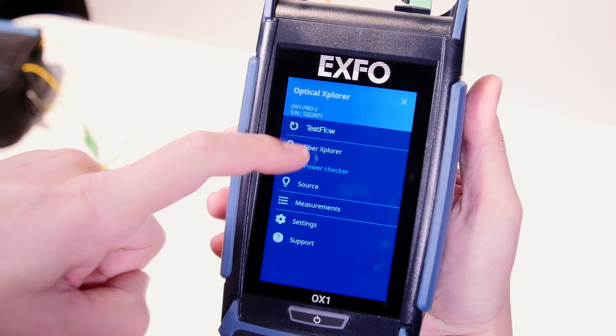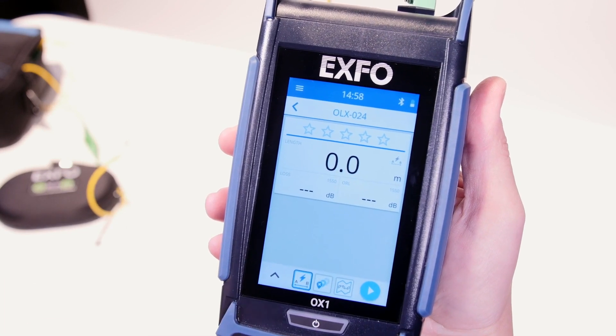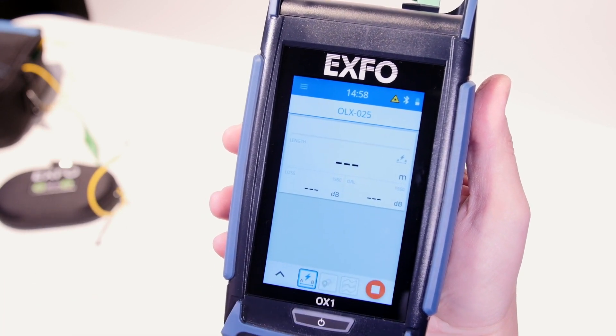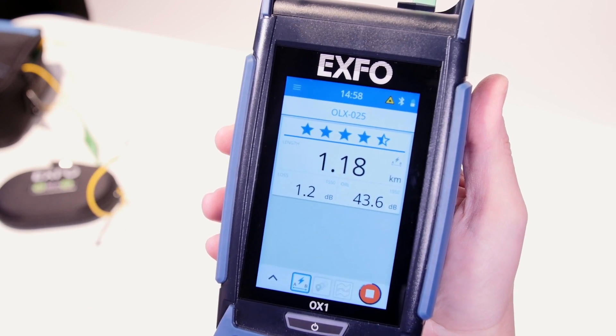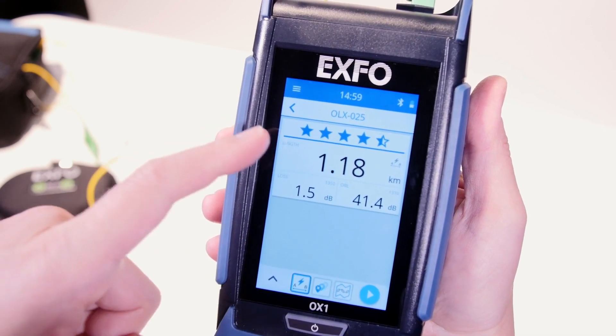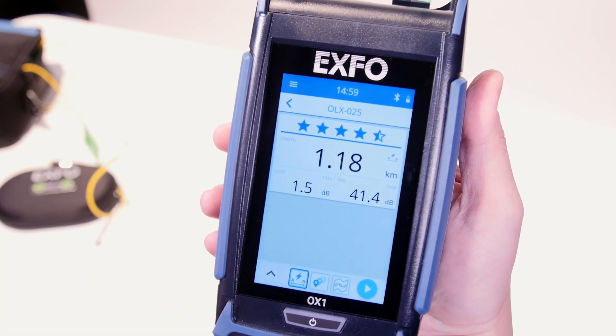In the Flash Advisor mode, which you can access using this simple icon, it displays link length, insertion loss, optical return loss, and provides a unique 5-star rating diagnosis — all under 3 seconds. Which is, by the way, the fastest link verification ever done in the industry.